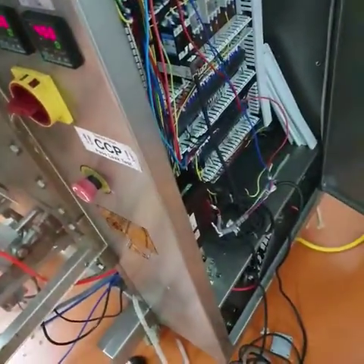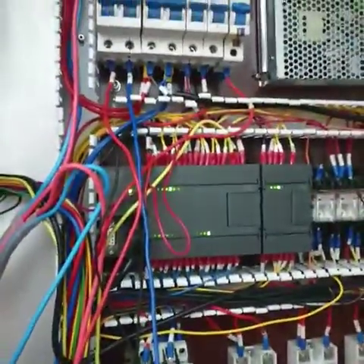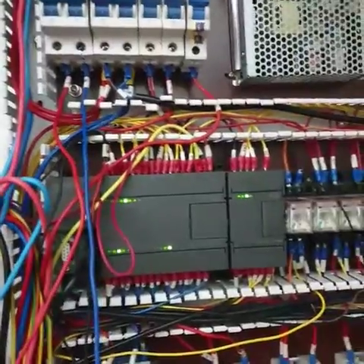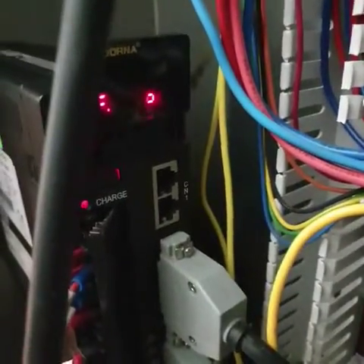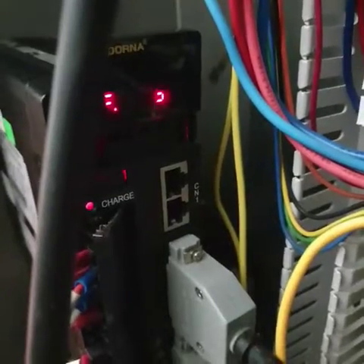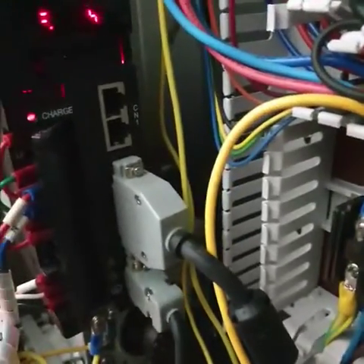The panel is on. Looking at the PLC, there's no error. This is a servo drive, and it's currently in a ready condition — no errors coming up.